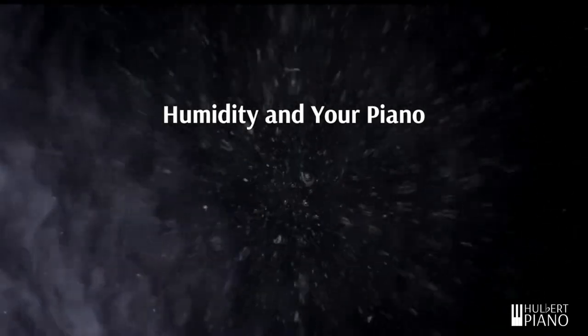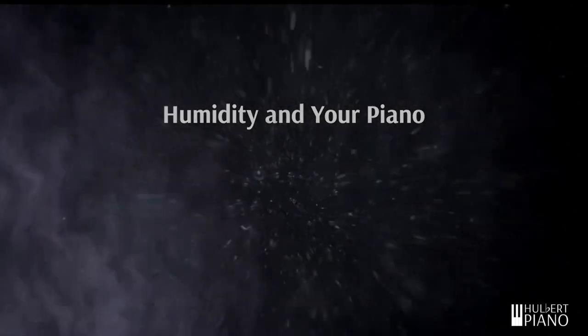Hi, I'm Tom Dowell from Holbert Piano. We all know that the weather changes a lot from day to day and from season to season, and one of those changes is changes in humidity. Your piano is actually very sensitive to changes in humidity. In this video we're going to look at why pianos are affected by humidity, what kind of changes happen when the humidity changes, and what we can do to make sure that no matter what the humidity, we can still enjoy and use our piano.